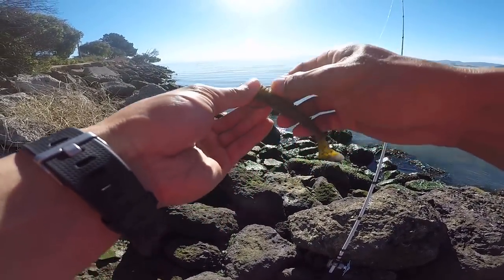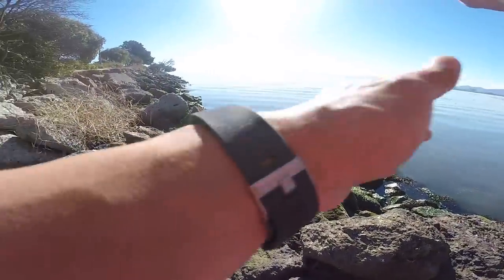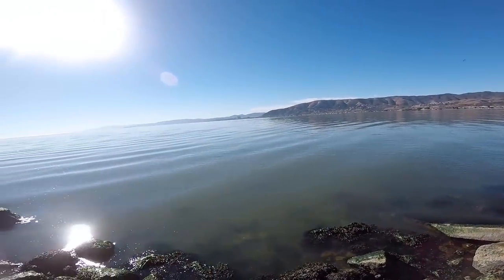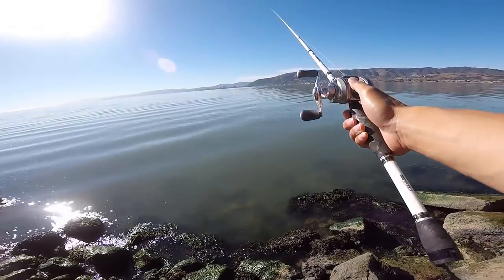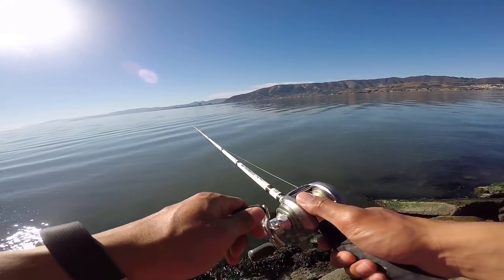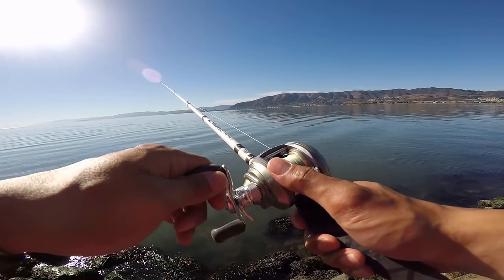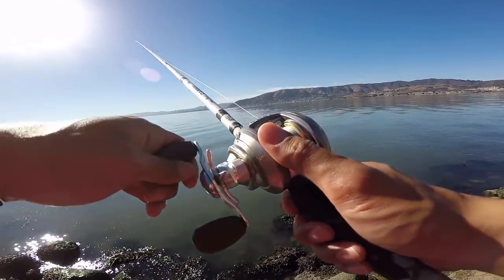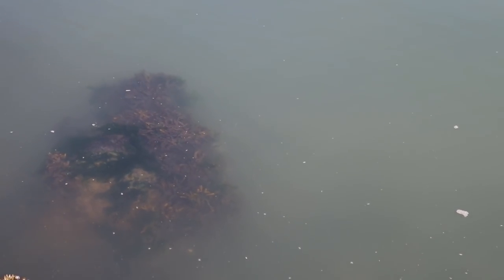I'm gonna try to spot for a little bit. Low tide was about an hour ago, so I'm fishing the incoming tide. First cast out — let's go. There are a ton of little bait fish in there; you can see stuff shining in the water.